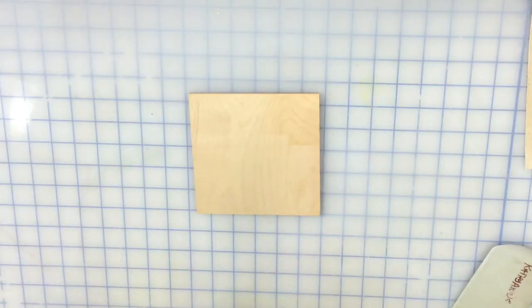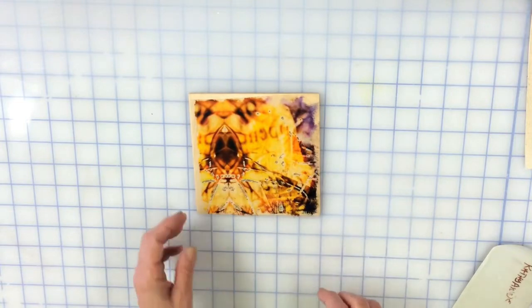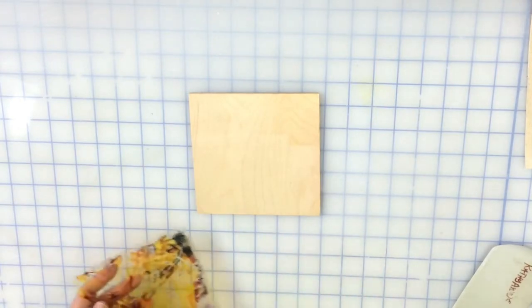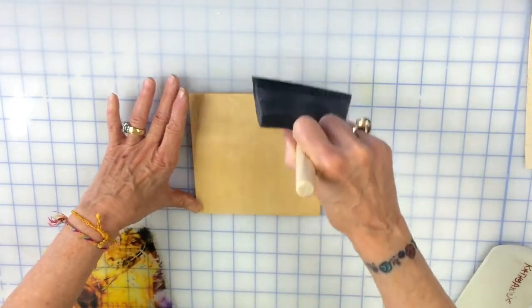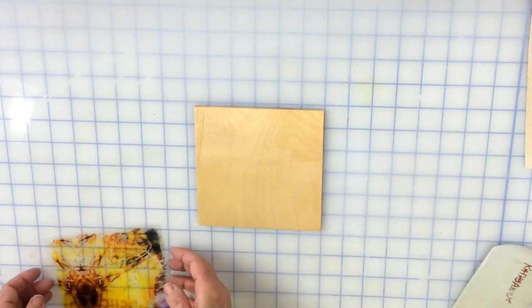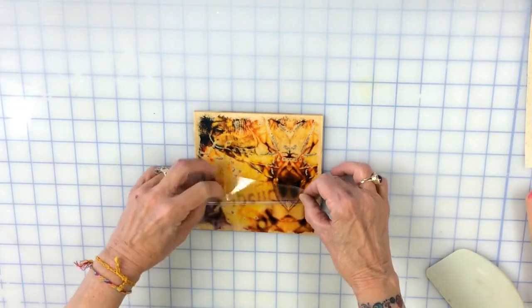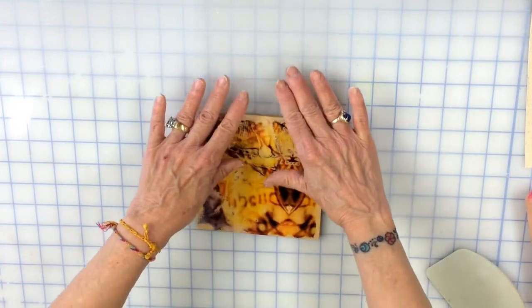This is actually just a piece of plywood. You'd want to treat wood so it wouldn't warp before you do this. I'm just going to show you how wood can really take a nice image. Taking this off, rolling, and there's your piece of wood.